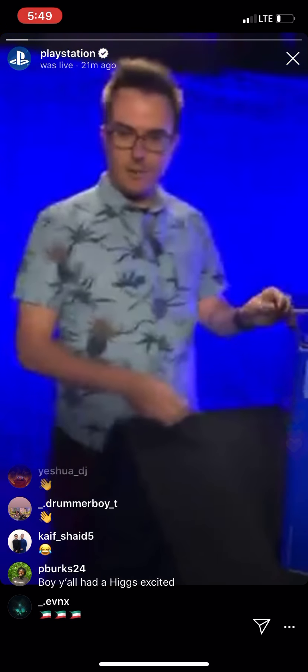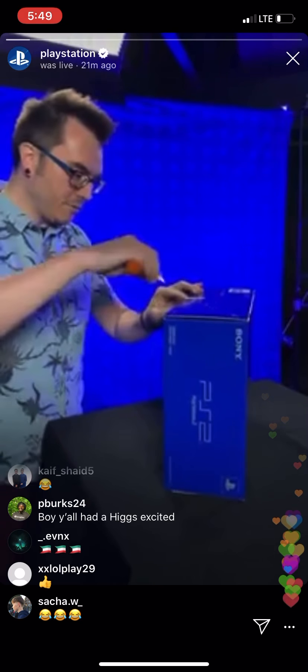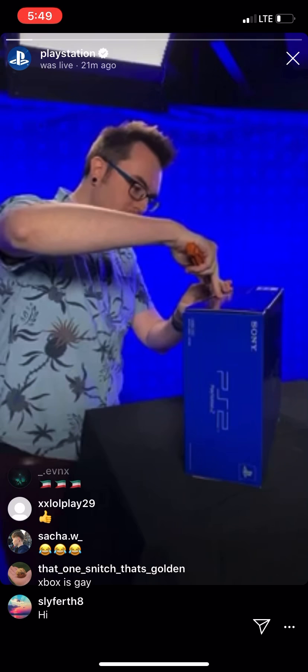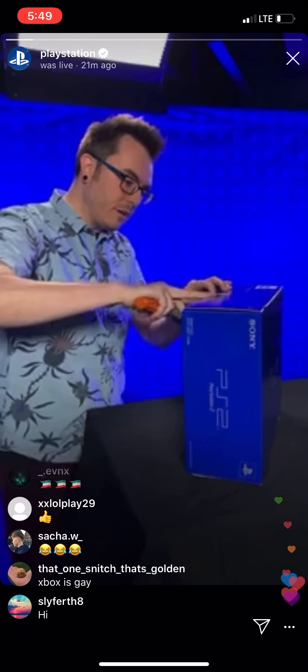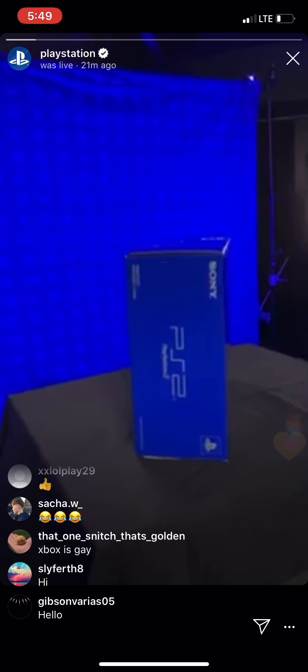By the way, shouts out to Kristen on the camera. Let's see if I can do this without slicing my finger open. Don't try this at home. Just going to carefully, surgically do that. There we go. Marvin, you want to take this knife before I do something I regret?